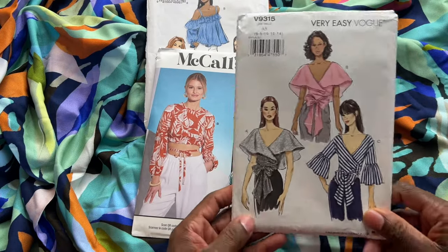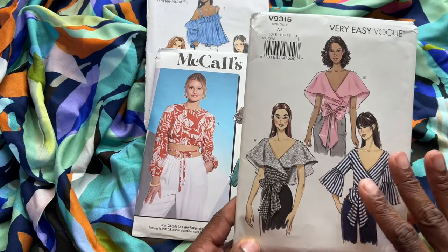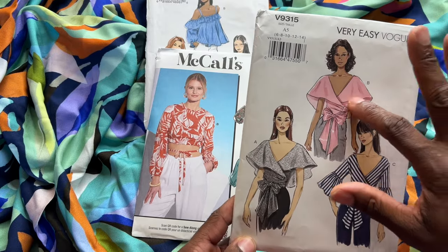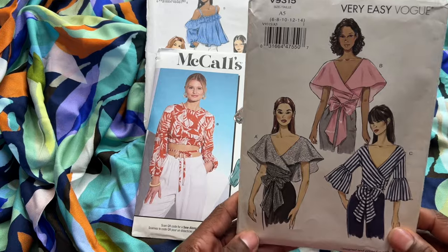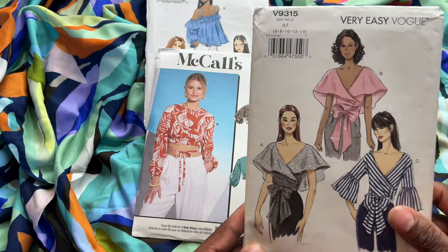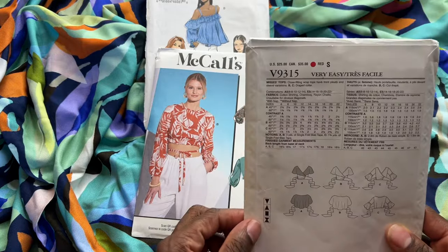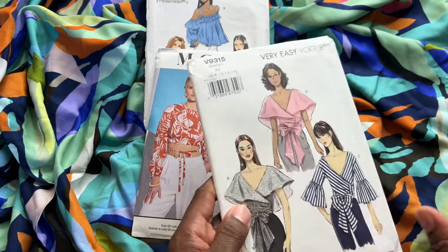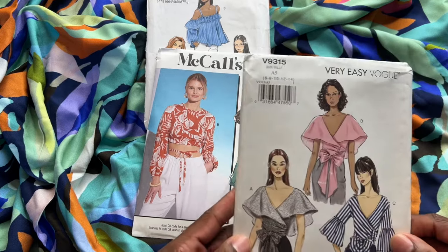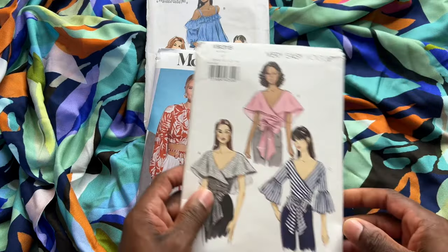And then there's another Vogue pattern. Every time I see it, I fall in love with view B — I just love the deep V and this cape collar moment. There's something so dramatic and bold about this top, and I cannot wait to make it. It's classified as very easy from Vogue. I'm definitely leaning towards this one with this fabric, but it's been on my make pile for a while, so still considering.